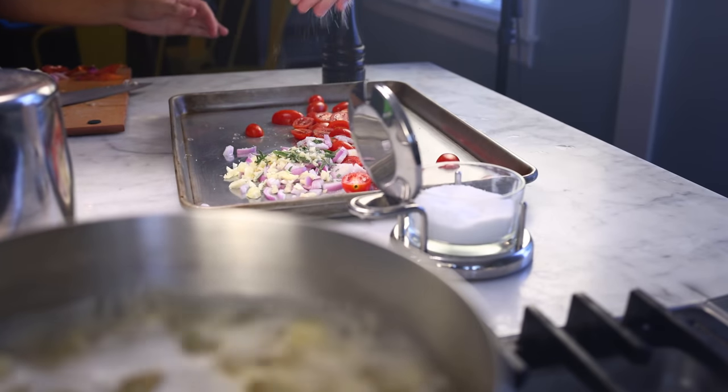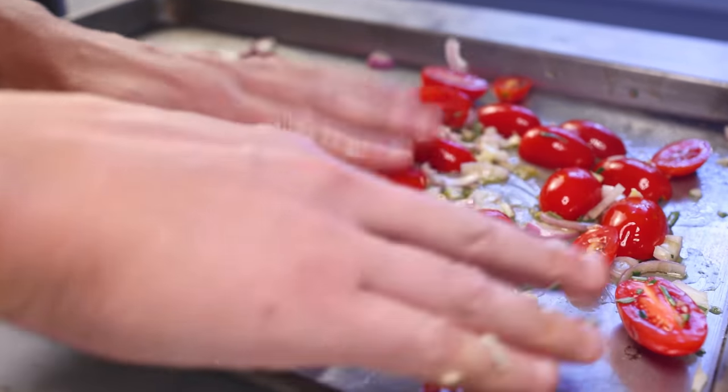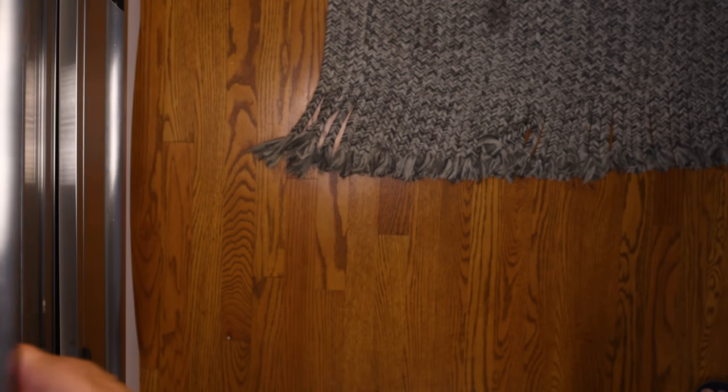Pepper and salt on everything, plenty of olive oil. Get in there with your hands, get everything coated and spread out into a single even layer. Turn the broiler on high and slide the pan right under it. If the element is red-hot, this should take at the very most five minutes.